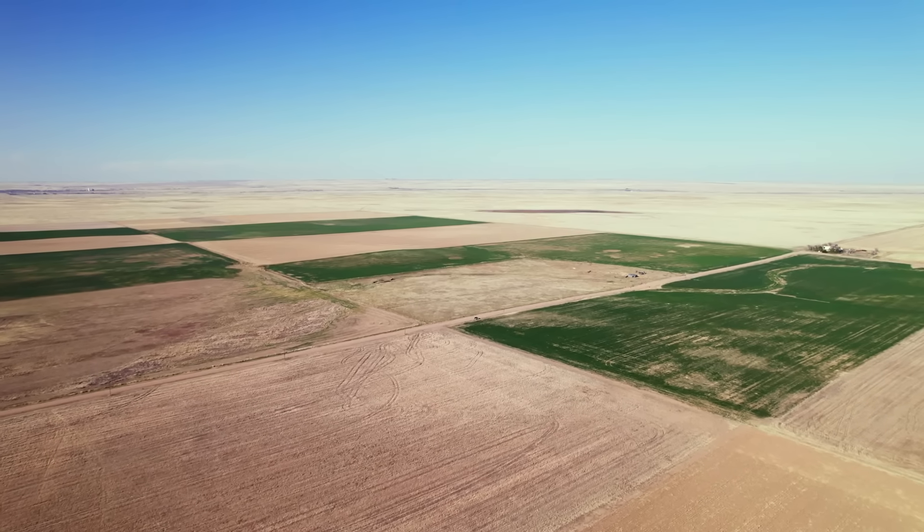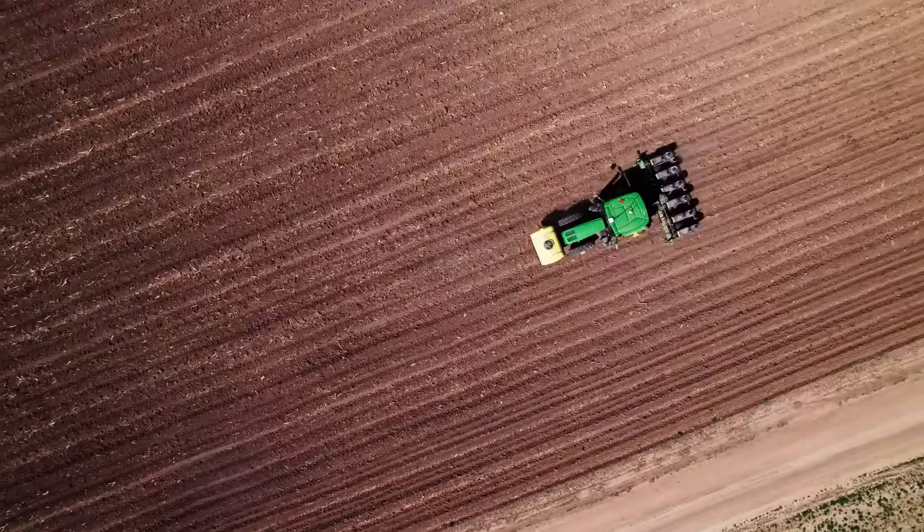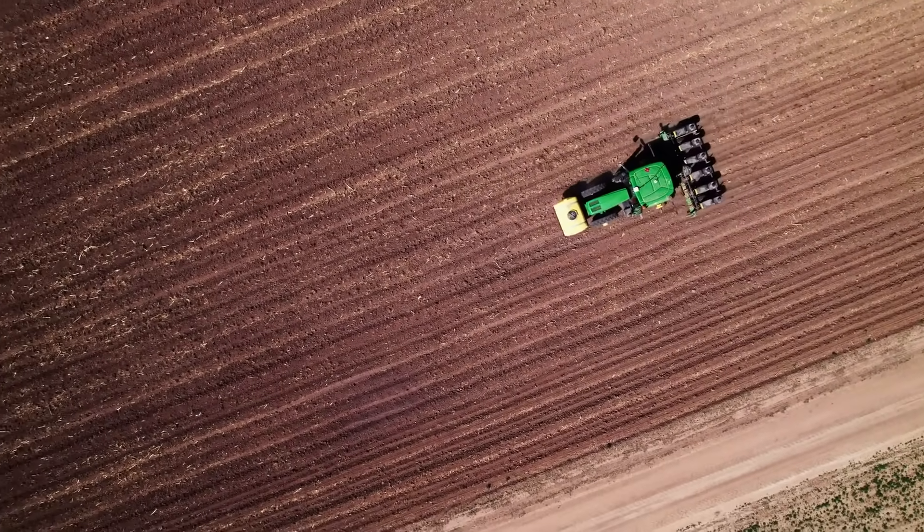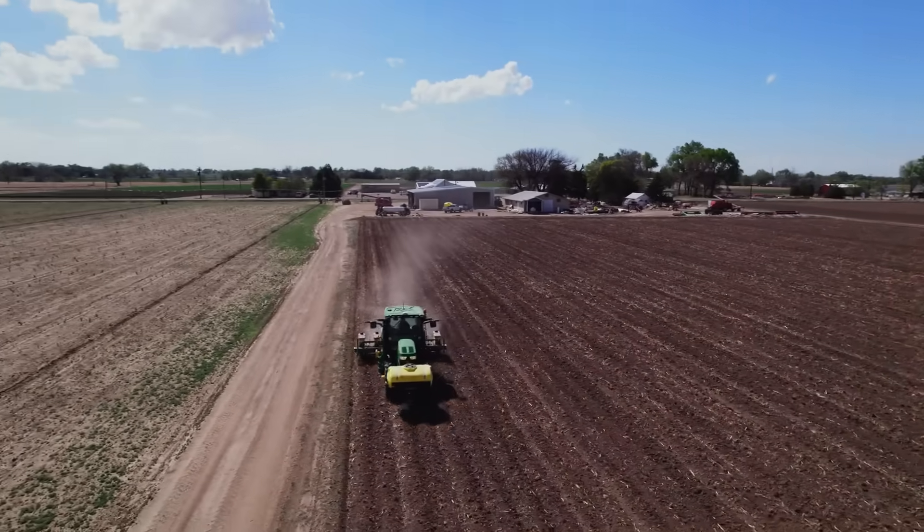Those soils will be analyzed for various soil health metrics. Our major objective is to understand producers that implement a new soil health practice on their field — all of these producers are trying something new. We want to be able to measure the effects of that new practice on soil moisture dynamics and soil health: those biological, chemical, and physical characteristics of the soil and how those are changing throughout time.